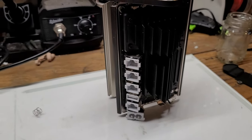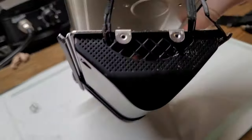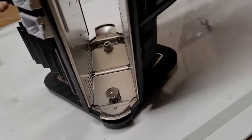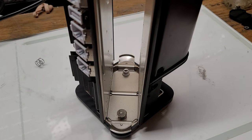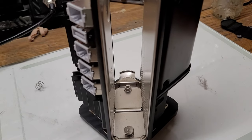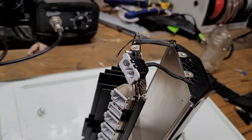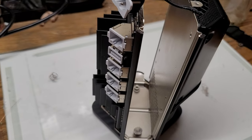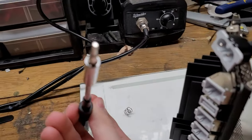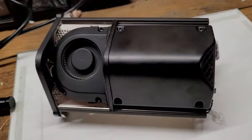Apple placed the screws to remove the internals from the housing all the way down at the bottom, so I had to get an extra attachment just to reach them. Luckily I have a pretty advanced tool set for taking apart electronics that don't want to be taken apart. If you want to disassemble your own AirPort Extreme, you're going to need a special bit — a lot of people call it the star bit.